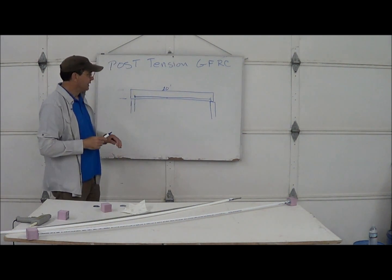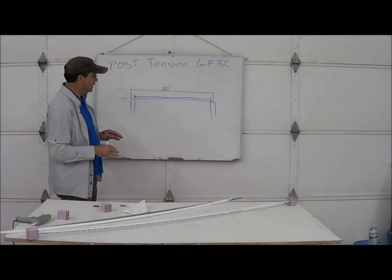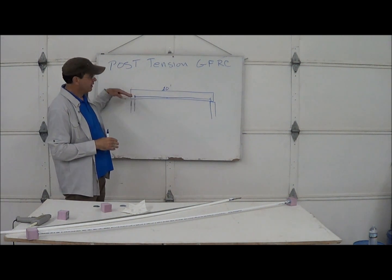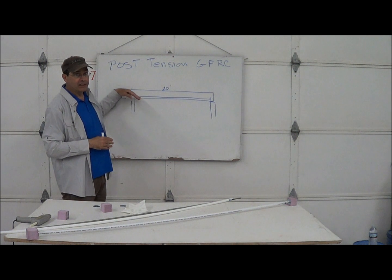If you don't use that, you could say your piece can span five feet. Well, it may span five feet, but it may eventually creep. They call it long-term creep — it'll take the shape of the span. It'll sag.